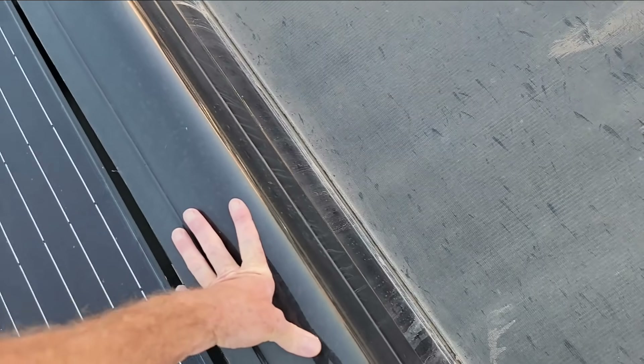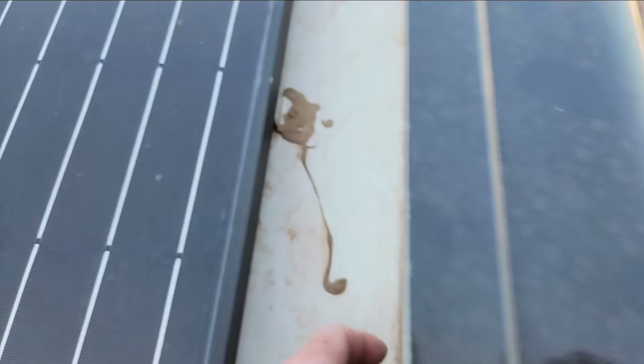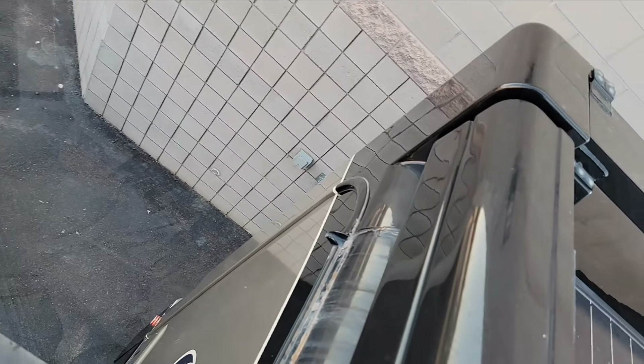Let's go ahead and peer over the side. Now on this radius right here, that's part of the fiberglass roof, so it's pretty strong. It's incorporated into the roof, so it's seamless from the roof to the radius. That slide-out topper looks pretty good — I don't see anything wrong with it. And the sealant on the radius looks really good too.